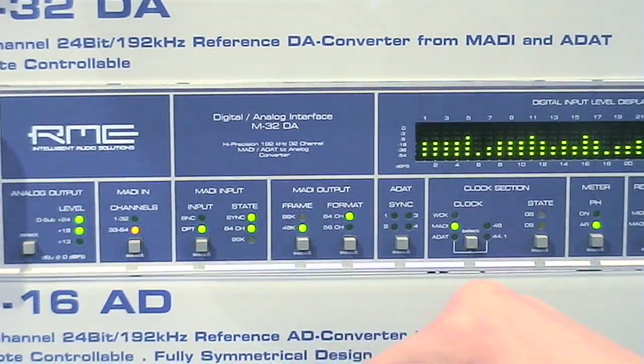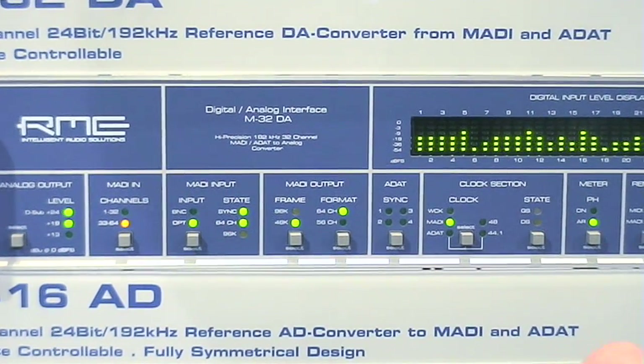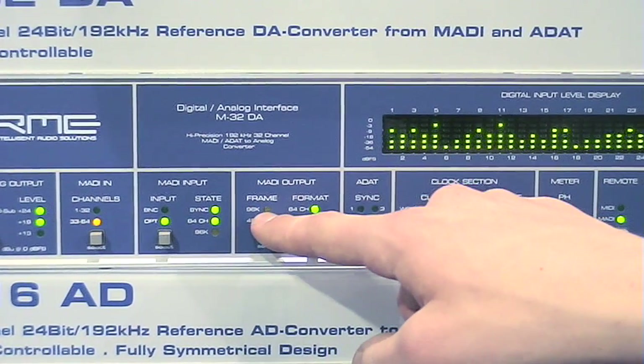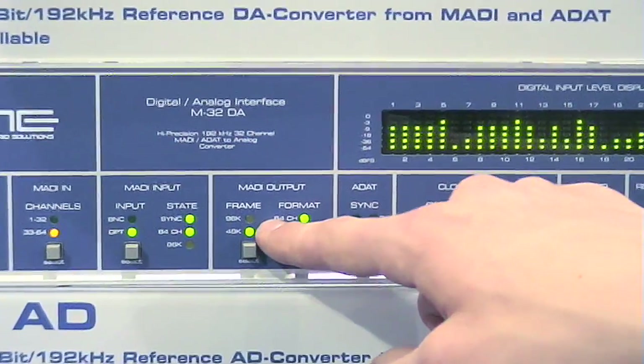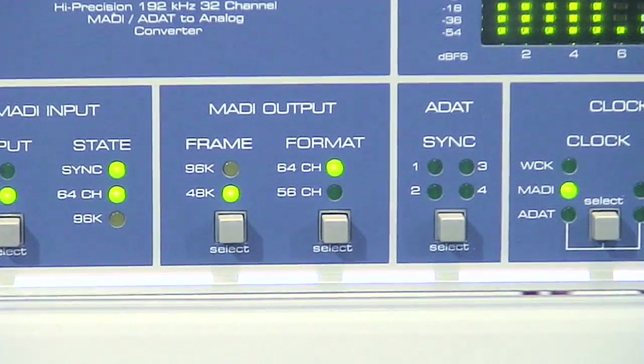You can choose the MADI input via optical or via coaxial B and C, and you can see the sync state right away. The MADI output can be chosen in 96K frame or 48K frame, and in 64-channel format or the old 56-channel format.